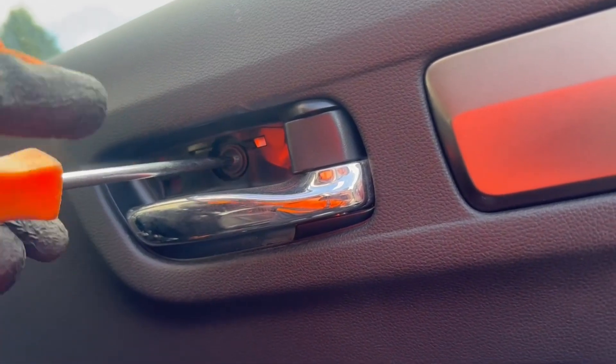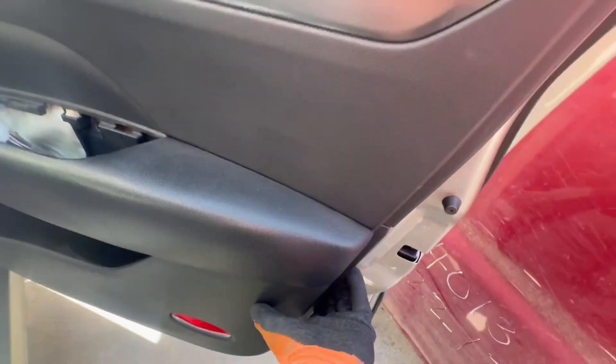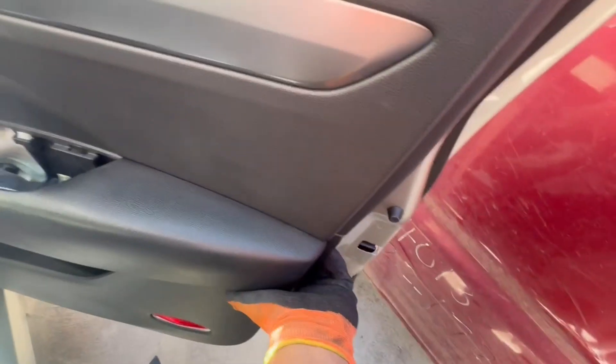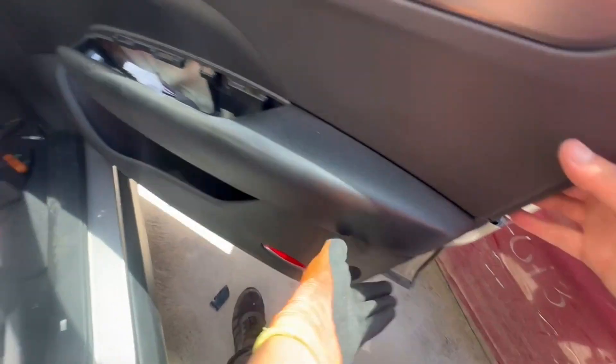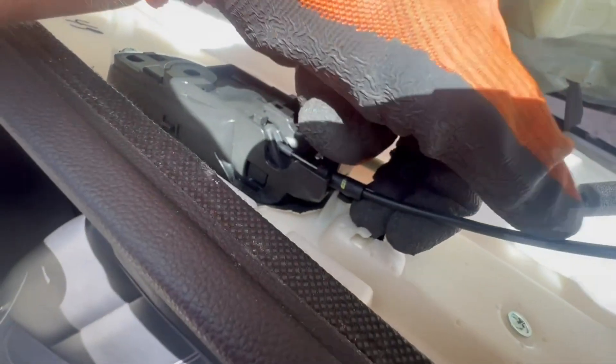Once this is off, the only thing that holds the door trim in place is clips on the inside. You will need to use a bit of force to unclip the door trim panel, then pull the bottom out first and slide it upwards to release it from the window seal. Then we will remove the cables for the door open handle.